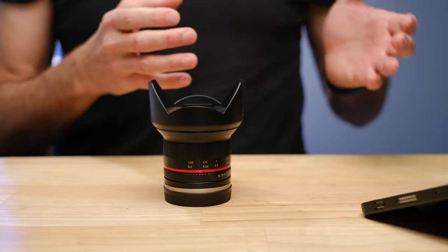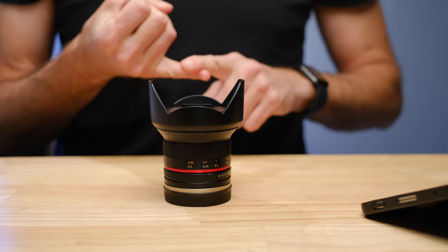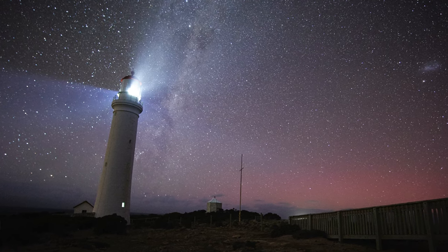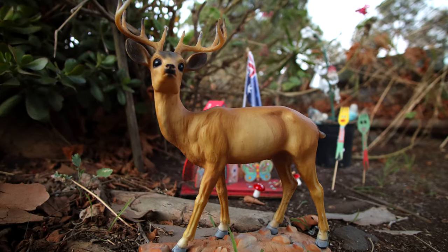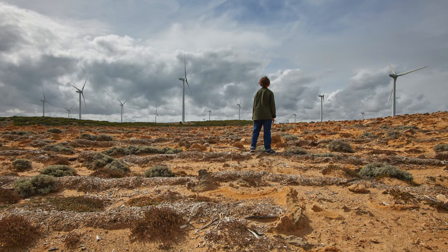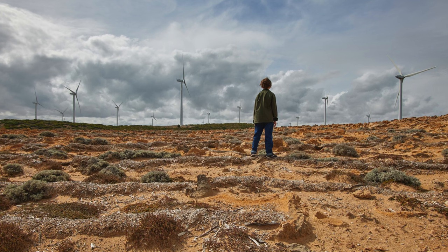This 12mm f2 lens is one of the sharpest lenses I own. It's also the best astrophotography lens I own, and it has some of the best close focus ability of any lens I own. It's one of the best wide angle lenses I own, and it's also one of the cheapest lenses I own.